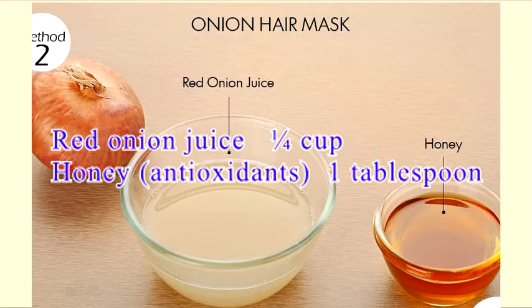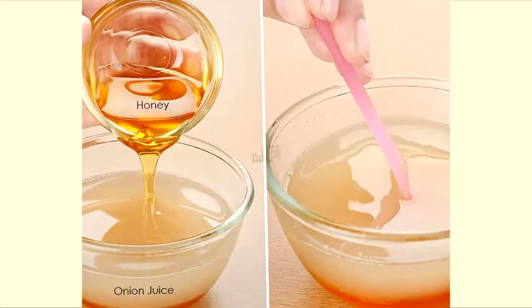For this remedy you will need one quarter cup of onion juice and one tablespoon of honey. Step 1: mix the honey and onion paste together.